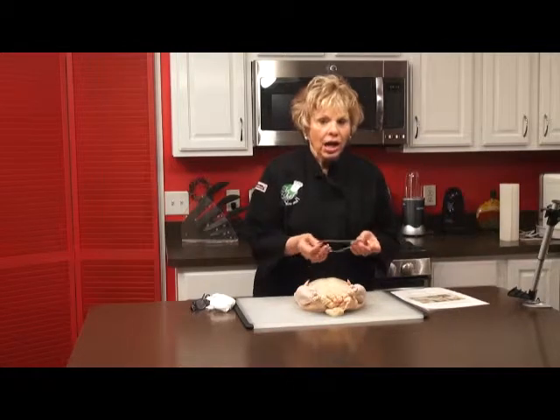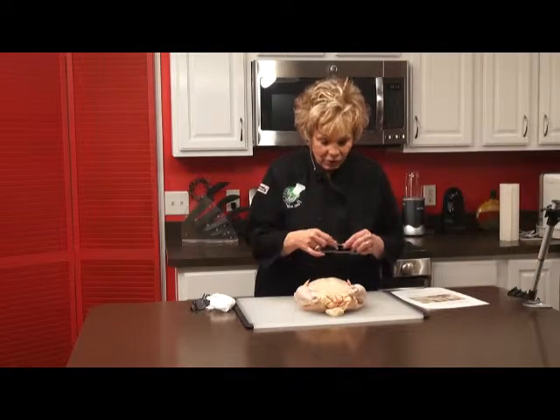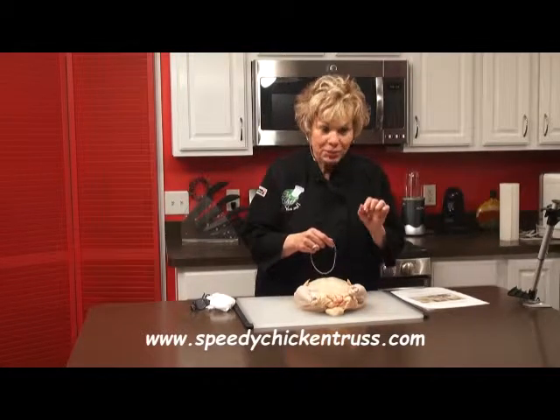It's actually gauge aluminum, and it's really simple. It's got a spring that makes it really simple. And this is better than any truss that you're ever going to use, especially string.